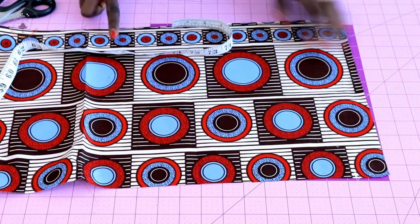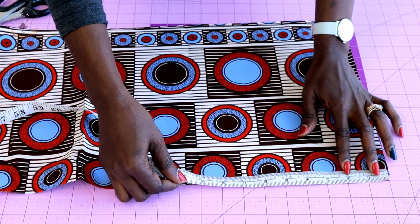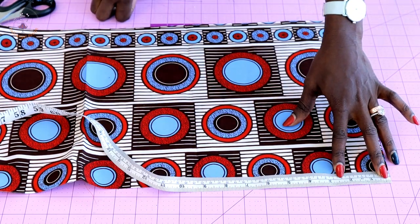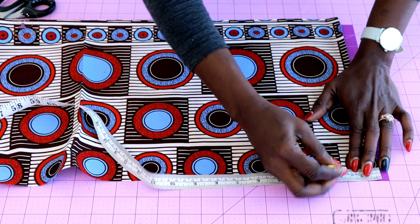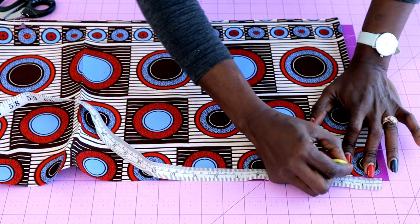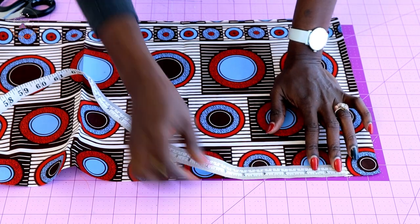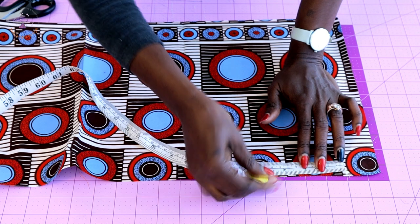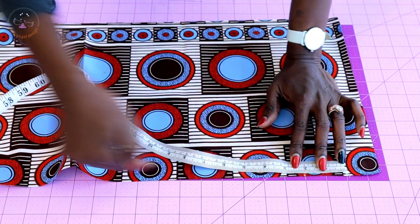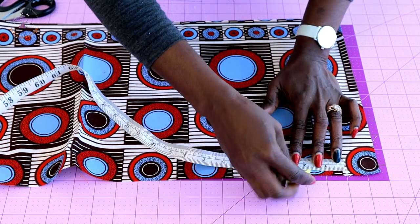The length of my fabric is 12 inches, or 30.5 centimeters. Next, open your fabric — this is the front, this is the back. Place your measuring tape and measure four centimeters, or one and a half inches. From that four centimeters, measure again five centimeters, or two inches, and go ahead and mark it all around.